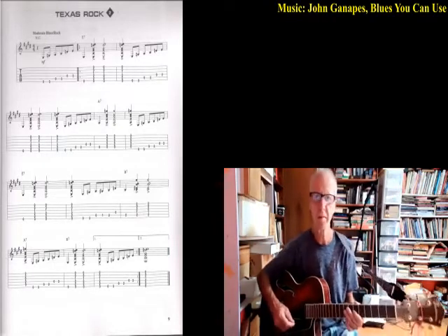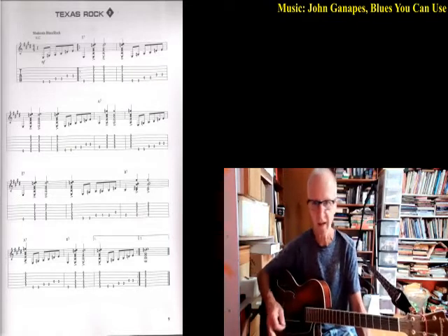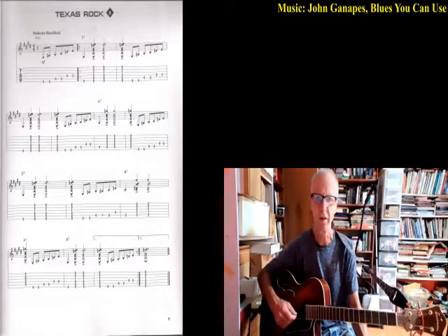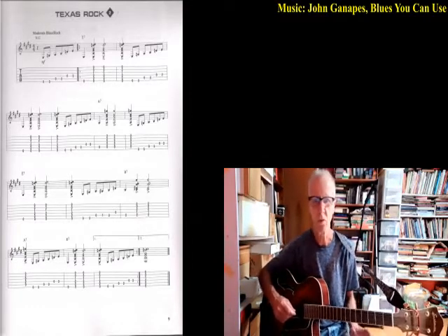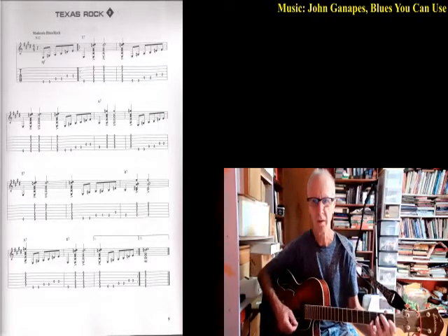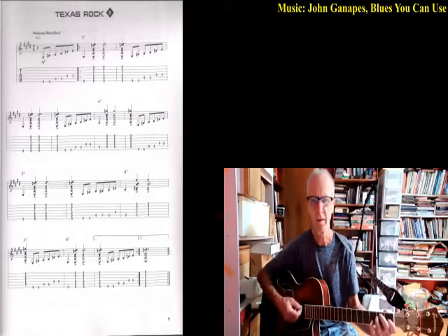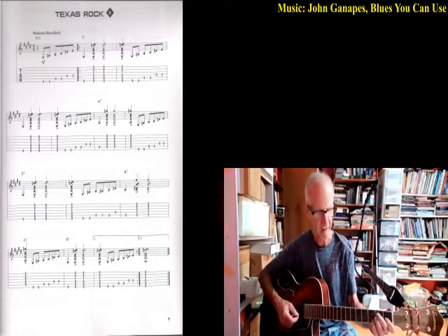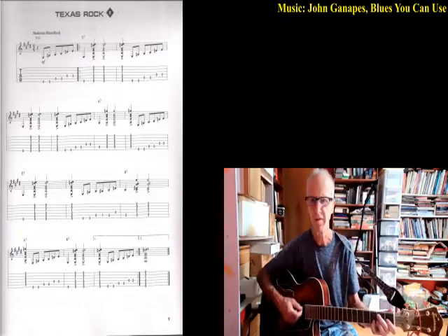The only debate there was about putting that B7 at the end, which is kind of a turnaround, and I think it's probably a good thing to learn. So let's just do it one more time. E7 — 16 beats — ready: one, two, three, four, one, two, three, four...